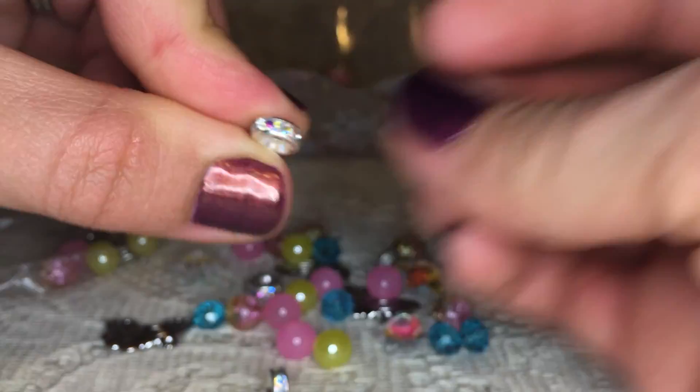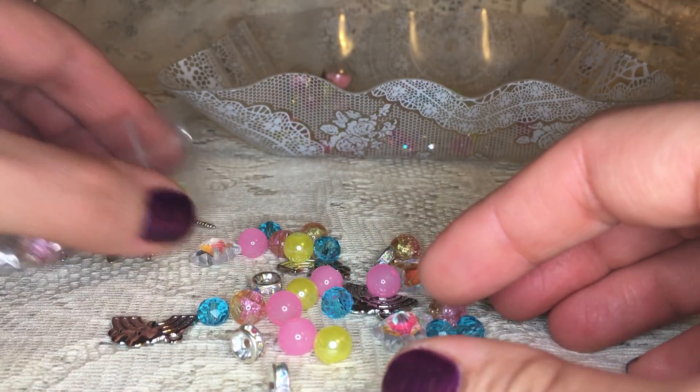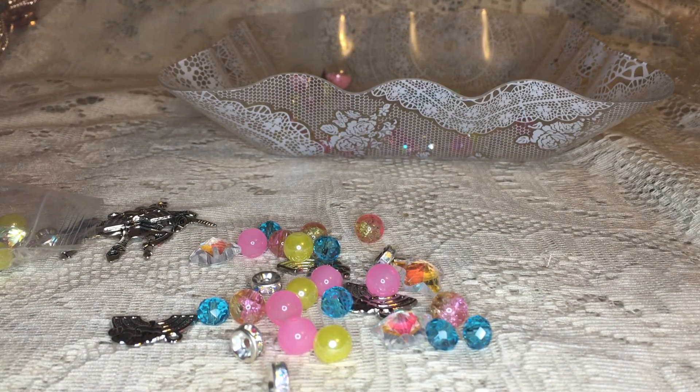Super fun! Those will be fun to make like stick pins or something. Those are the kits I wanted to share with you guys. Please go check out the other designers' channels in the description box below. I can't wait to start creating — see you next time.